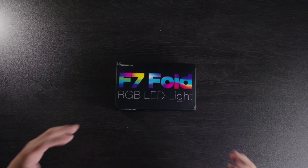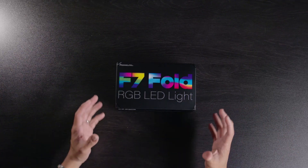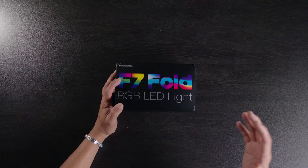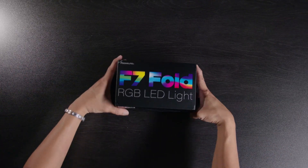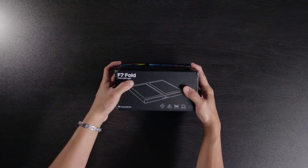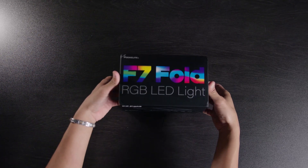As you all know, I'm actually trying to build my lighting setups now that I have two good cameras. I'm going to start building my lights and then hopefully build my audio equipment. So let's go ahead and unbox this — this is the F7 Fold RGB light. Let's go ahead and open it up.